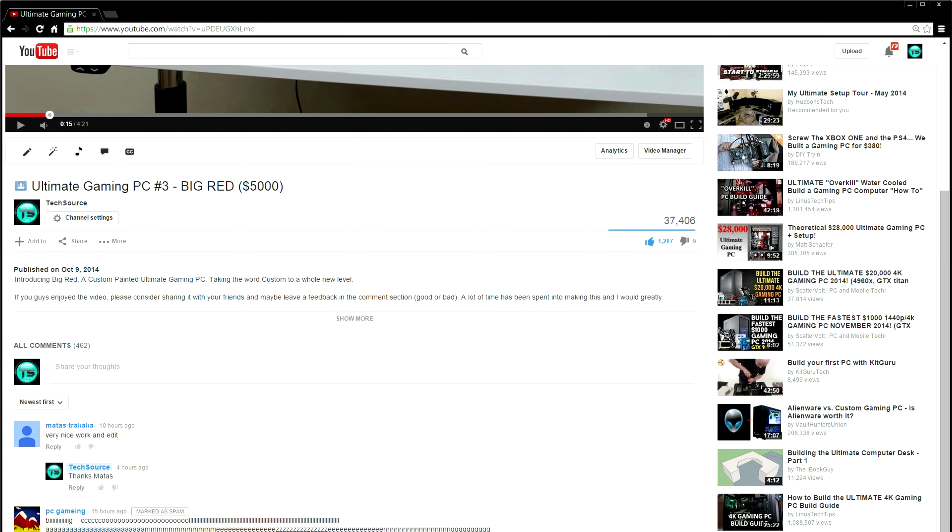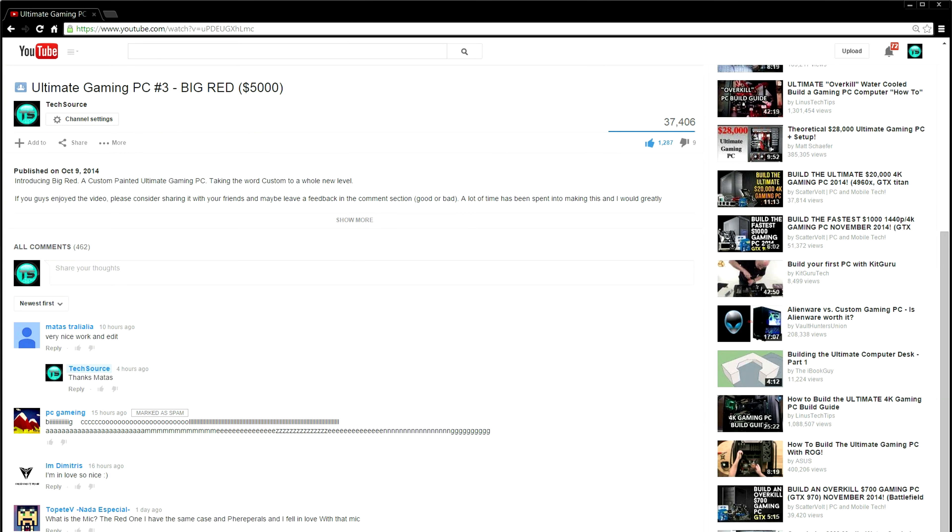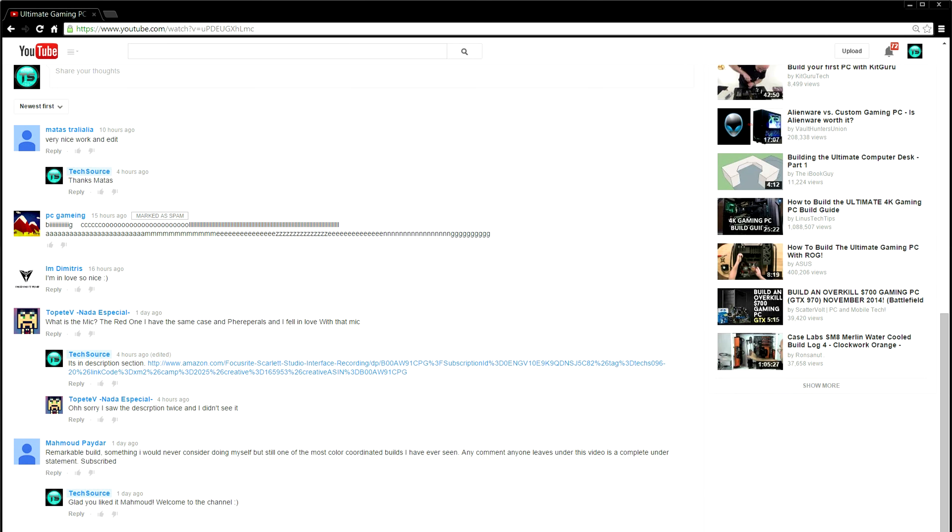What is up guys, it's Ed back again from TechSource. Before I start this video I just want to say thank you so much to everyone who participated in the big red video. It's been getting awesome feedback since day one and it seems to be the best-looking PC on YouTube according to you guys. I know you're probably wondering what's happening with part 2 and part 4 — well, here is part 2.